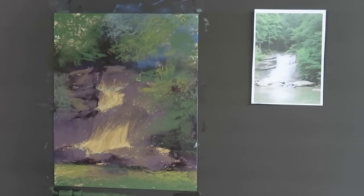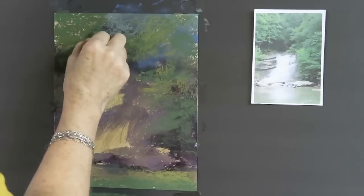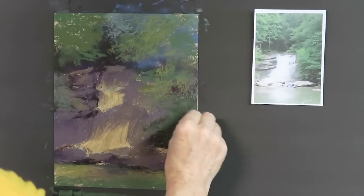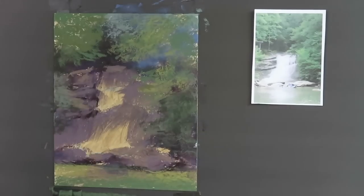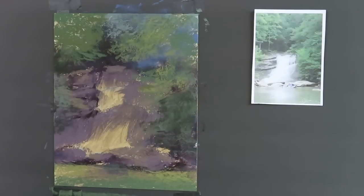You're probably thinking I've gotten pretty far along but haven't touched the waterfall — and isn't this painting about the waterfall? It's like anything else you paint: sometimes the most important things have to come last, because you have to bake the cake before you can put the frosting on it. So that's what I'm doing by laying in all the foliage and other details first. Now we can come in and put in the waterfall.